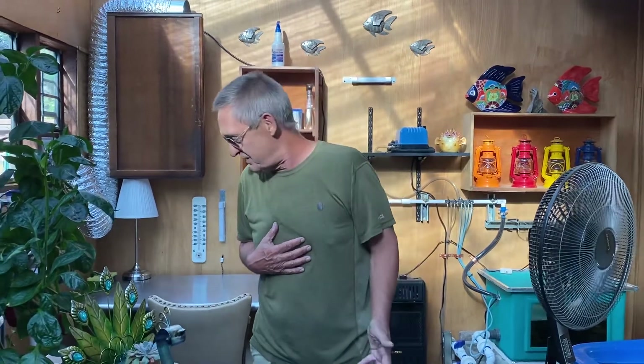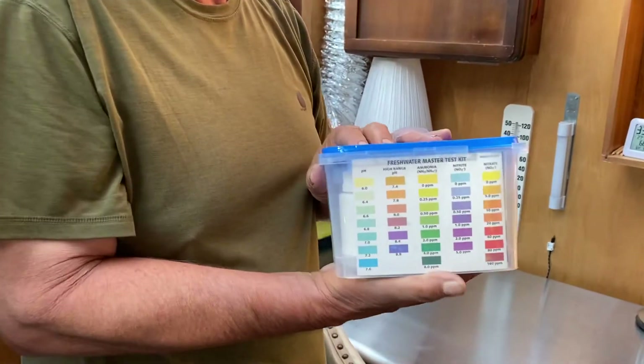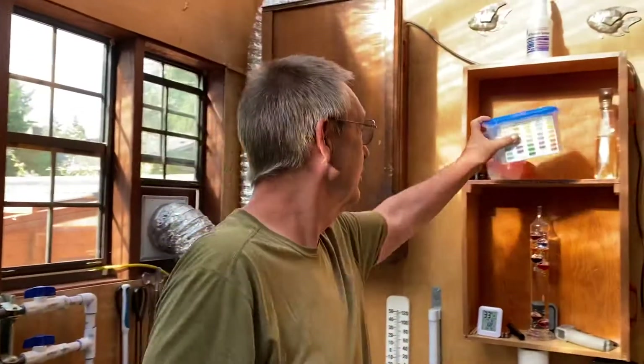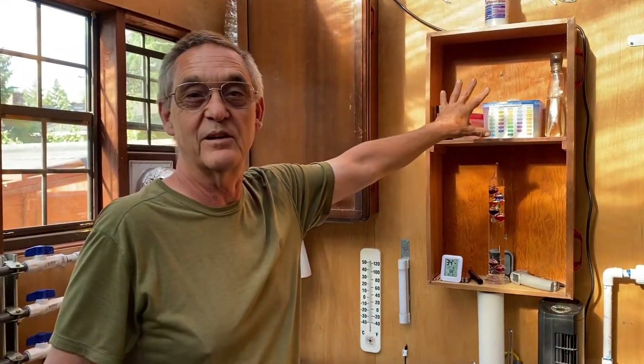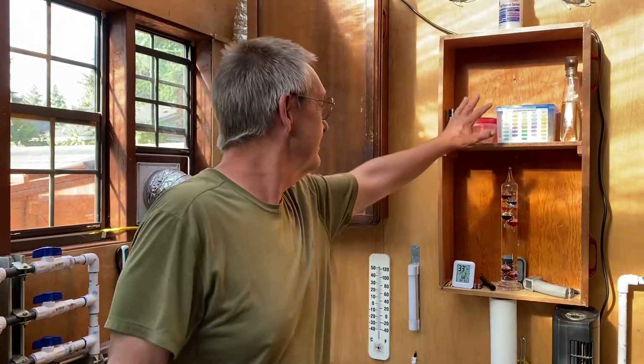I'm a total amateur at this, so maybe you shouldn't believe me — go read about it somewhere else. Anyhow, let me go on. When you start getting into this, it would really be good for you to get one of these: an API master test kit, fresh water test kit. They're all over the internet for low $20. It'll tell you a whole bunch of things. It's very user friendly — everything you need to know is on the bottle. One day I'll do one on camera and we'll do some testing, but from it you can tell if the bacteria are doing what they should. This is the tip of the day: get yourself a test kit. I'll see you next week.